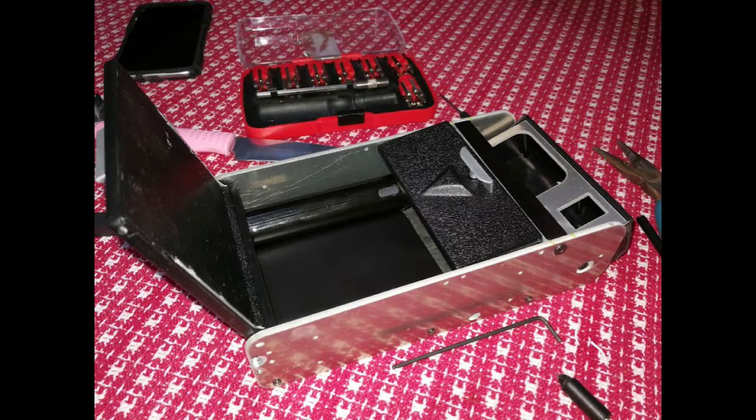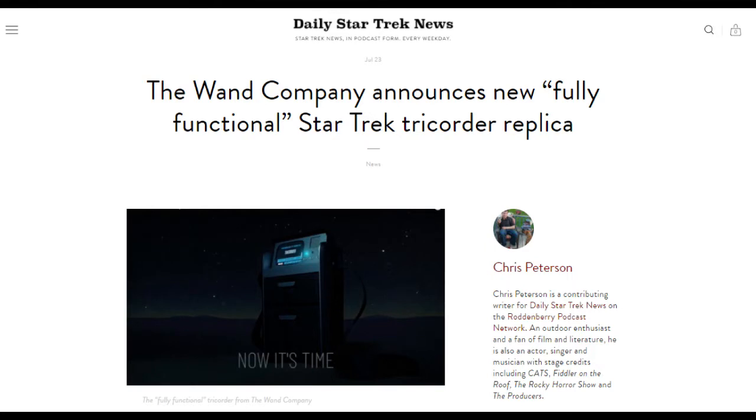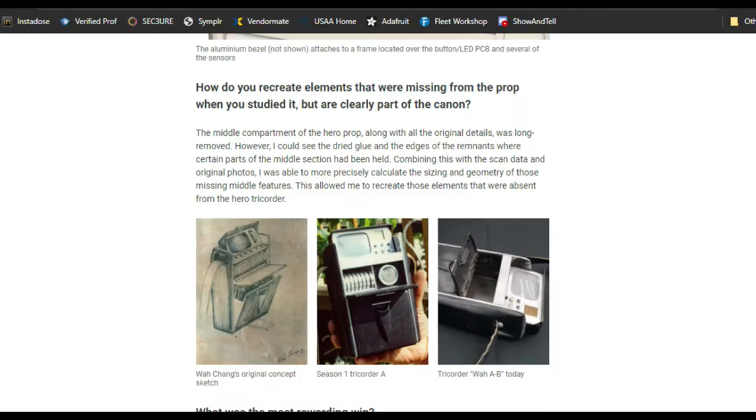The One Company is soon coming out with their tricorder and I'm super excited about this. From what I understand on the website, I'm sure theirs will look a thousand times better and have really cool functionality. I'm definitely going to purchase one because I would like to see the differences between what I built and what they came out with. I think it would be fun to compare the two.